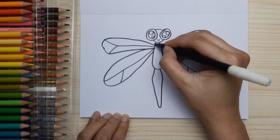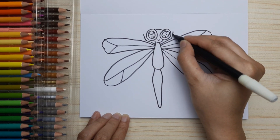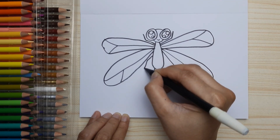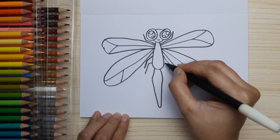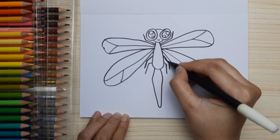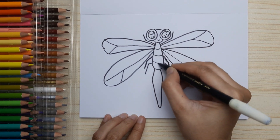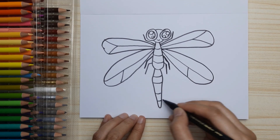Now let's draw the legs — just two upward and then four downward, just like this. So three on the left and three on the right. Then let's draw small curved lines inside the body for the segments, up to the tail.